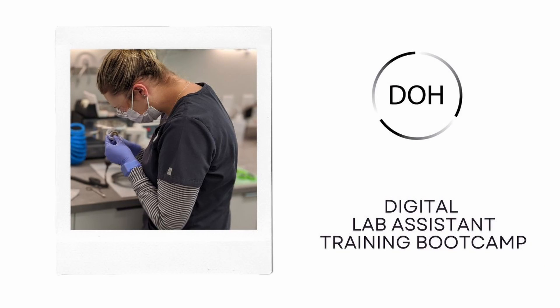Welcome to the Digital Orthodontics Hub. We're excited for the new addition to our online courses. The idea behind the Digital Lab Assistant Training Bootcamp came from helping many orthodontists to implement 3D printing and in-office aligner fabrication in their clinic.